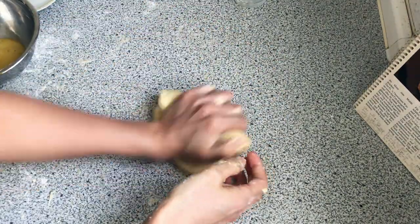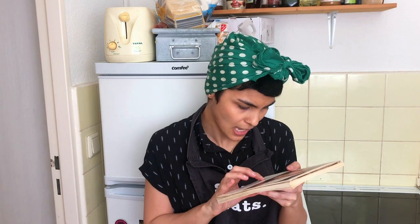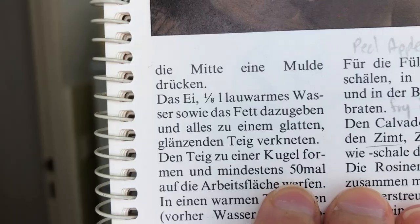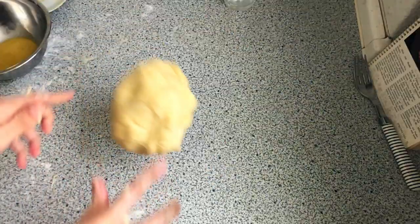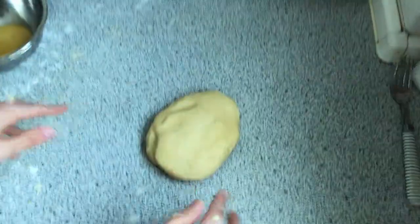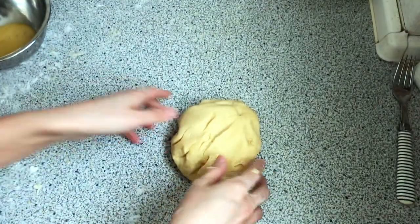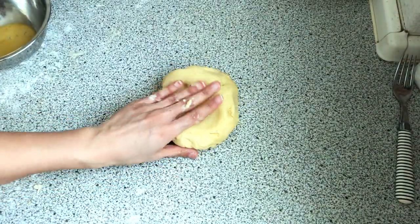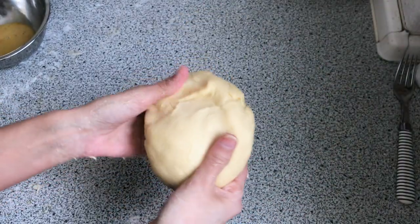Then you need to beat the dough onto the surface 50 times — they say you need to beat it on the surface 50 times. Wow, it changes it so much! It's a great stress reliever I have to say. So this is the dough — I'm going to make it into a rolled ball, all cute.